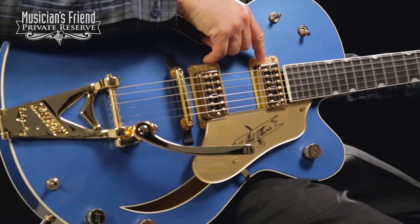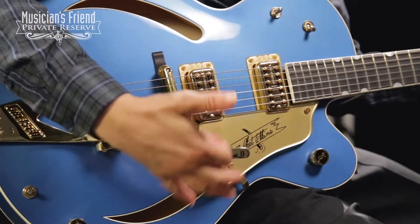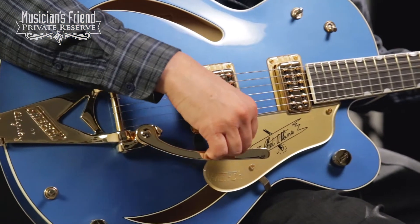You've got the TV Jones pickups in here — these are the TV Jones Classics. All maple construction, laminate: maple top, back and sides.